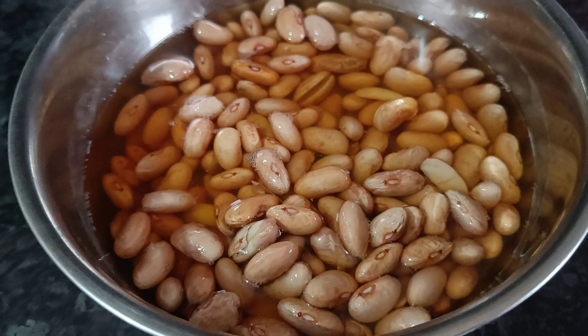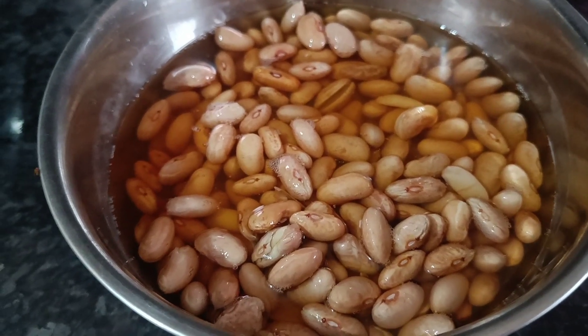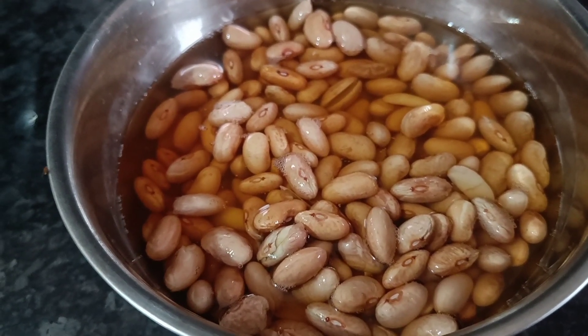So friends, rajma basically comes in three types: Jammu rajma, Chitra rajma, and red rajma.